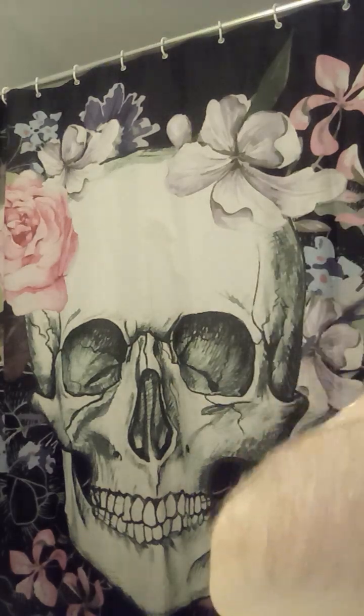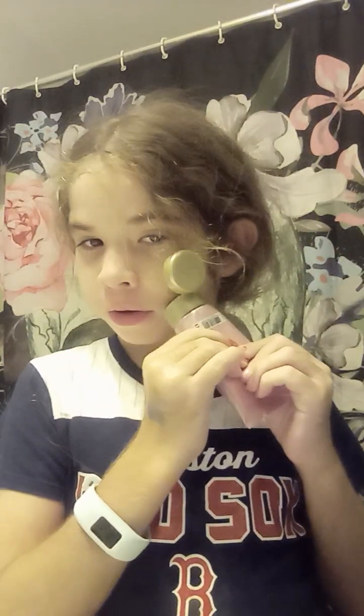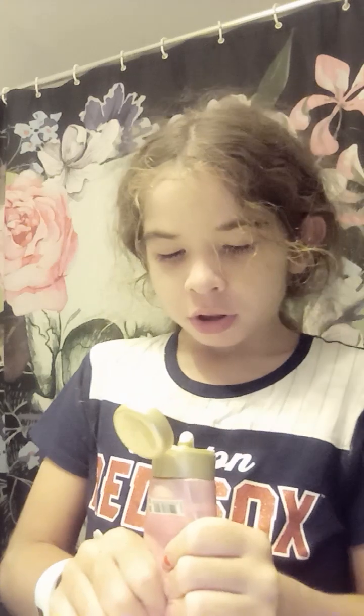Now I'm doing moisturizers. My mom got me a clay mask — it feels so good on it. First of all, I'm going to use this moisturizer. Dot. Dot. Dot. Dot. Dot. This feels so good.